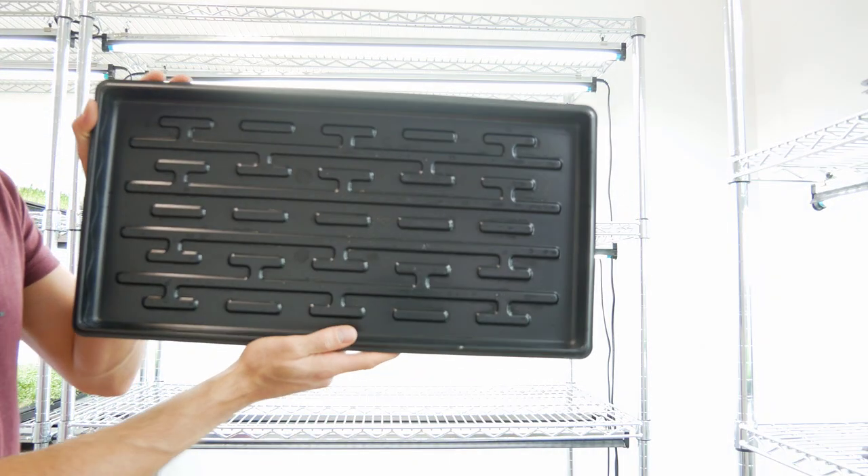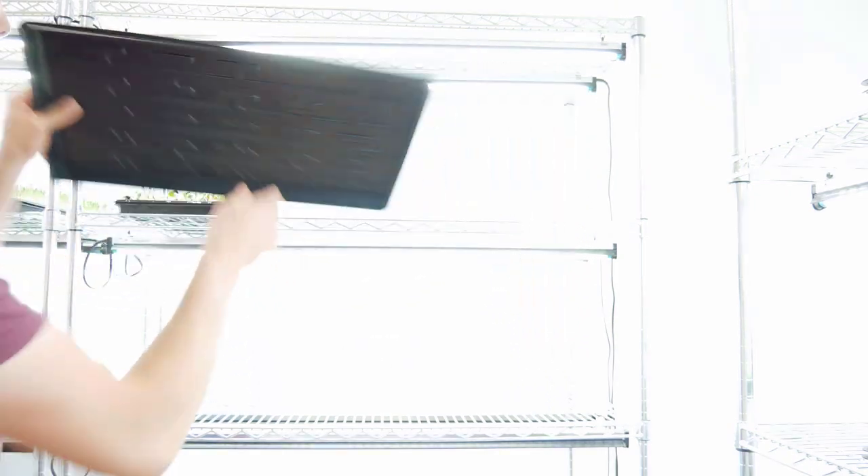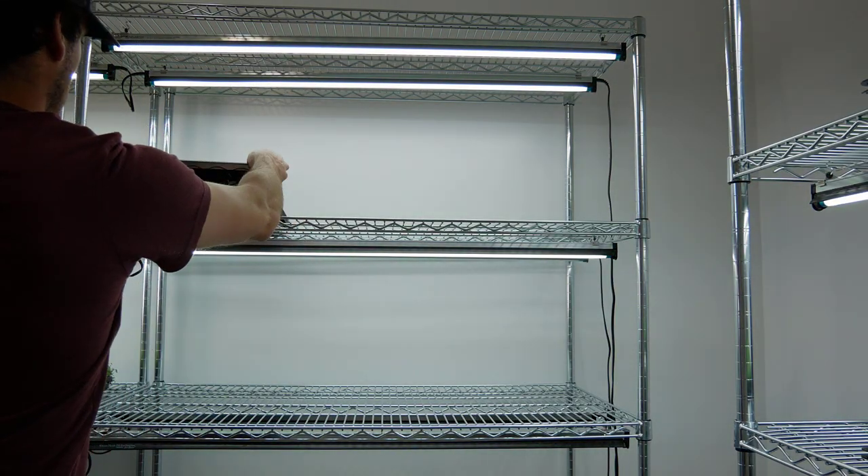What we ended up doing with this seed variety is putting them on the top shelf and then putting a blackout tray over top of them — kind of like another blackout period for 12 to 24 hours. With this seed variety I was having trouble getting them to stretch out and grow nice and tall, so this is something we're doing with this specific batch. Other seeds we've been completely fine without it, so it's something you'll have to play around with. We've got a standard 10x20 tray with no holes, and we just set that on top.